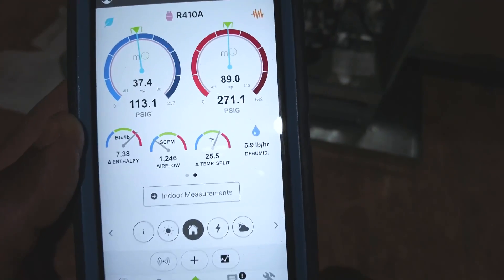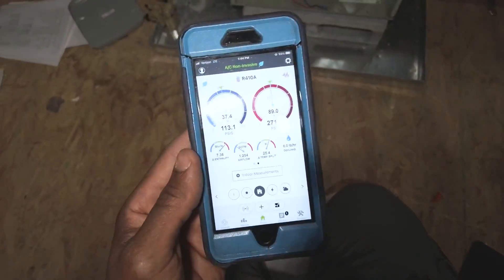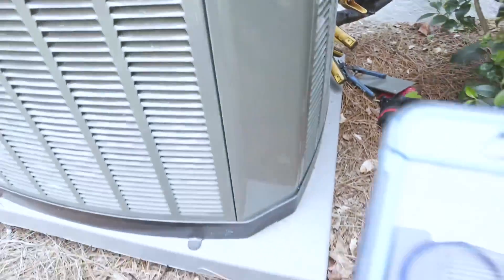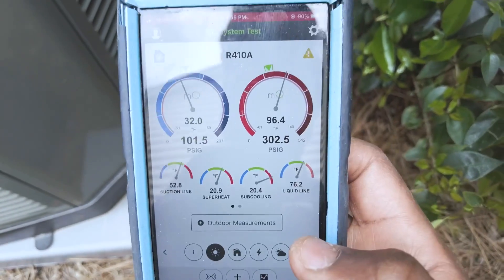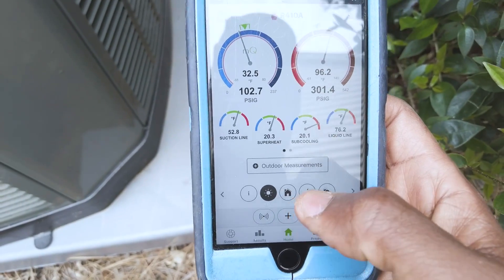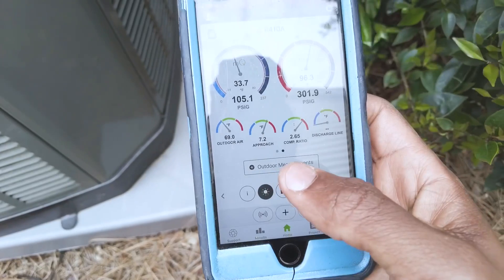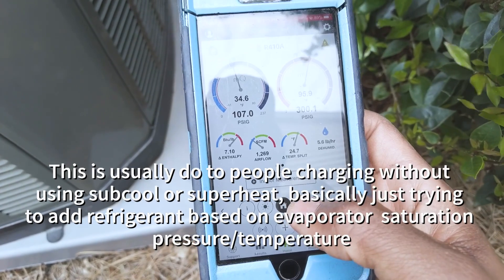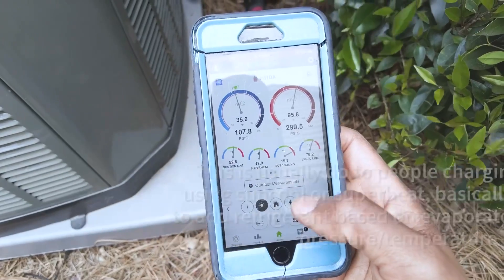I think this system has been set up like this for at least a year. I've got my probes on it checking pressures and temperatures. Whoever did the install went ahead and overcharged the system — we've got 21 degrees of subcooling and really high head pressure. I'm going to go ahead and take out some refrigerant, probably about 2–3 pounds overcharged. It's strange that you can overcharge it with low airflow, but we've still got a 24-degree split and 19 degrees of subcooling.